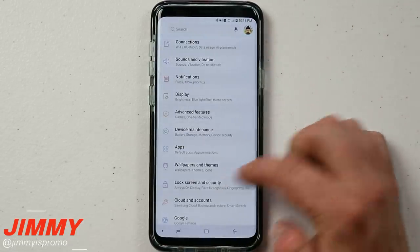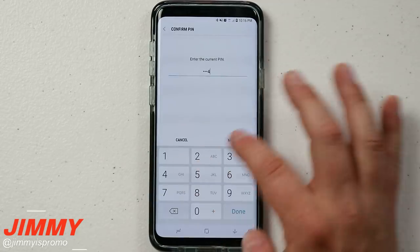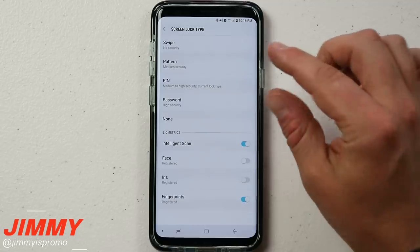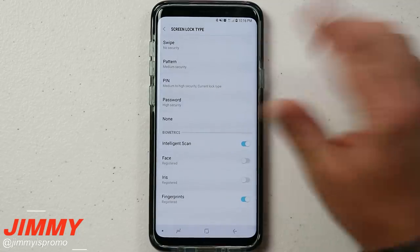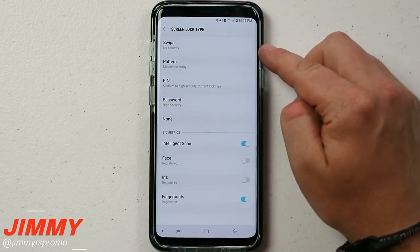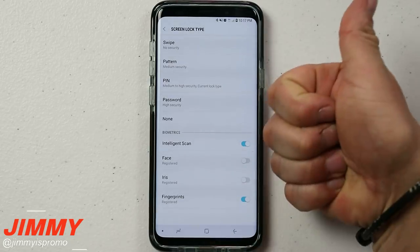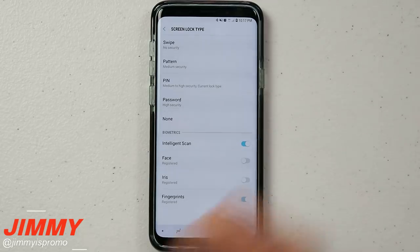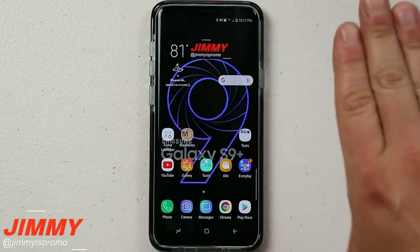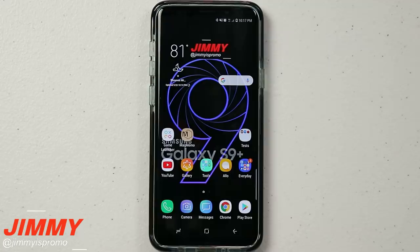Once Direction Lock is turned off, if you head back into your options it's completely gone — hidden again, just like before you enabled it. I hope you guys liked this video. If you did, please give it a thumbs up, hit Subscribe, share it with friends and family, and let me know in the comments what screen lock type you use. I'll see you guys later!